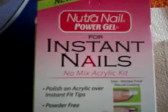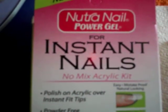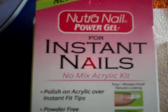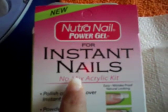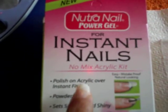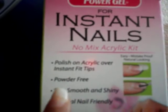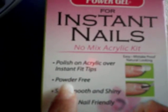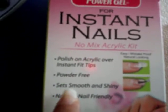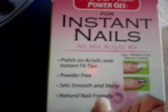This one right here is a Neutra Nail Power Gel for Instant Nails. It calls itself a no-mix acrylic kit. It polishes on acrylic over instant fit tips, which come with the kit. They say it's powder-free, sets smoothly and shiny, and is natural nail-friendly. And it is a French manicure kit.